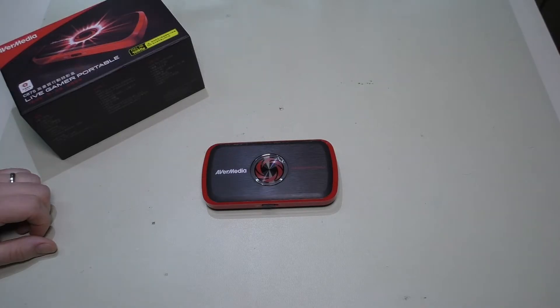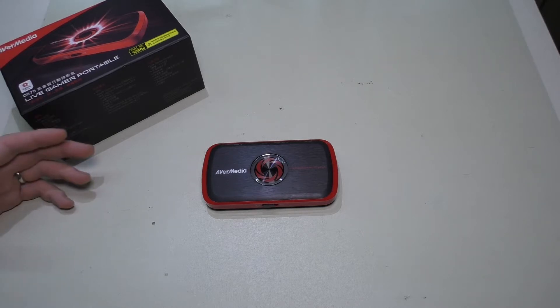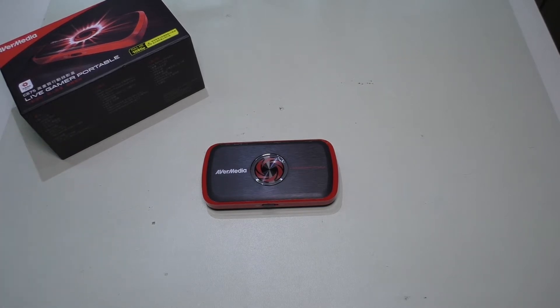Welcome back. Today we're going to be taking a look at the AVerMedia Live Gamer Portable. I did a little bit of an unboxing and talked briefly about this back in the mailbag episode when I received it. However, I decided to do a full-length episode on it because it's a pretty interesting device and there are some things I wanted to point out about it.